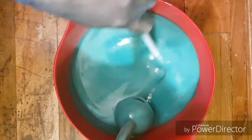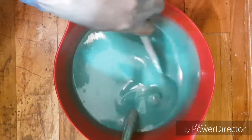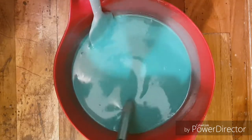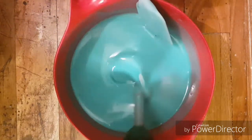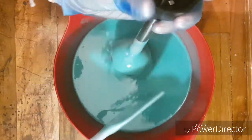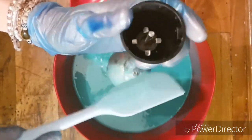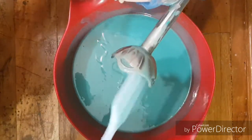I don't want to overblend this. A really pretty green-blue color there.